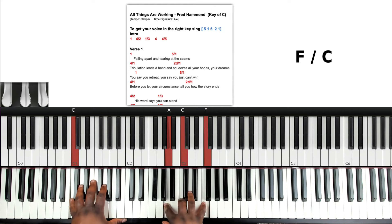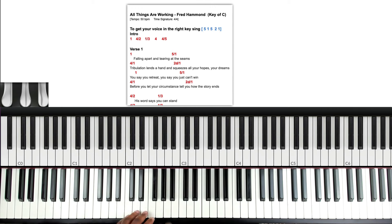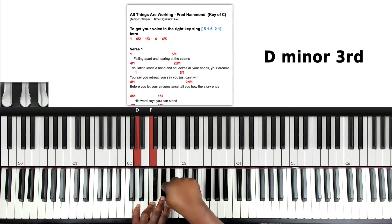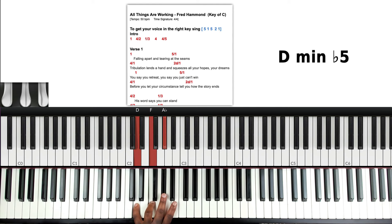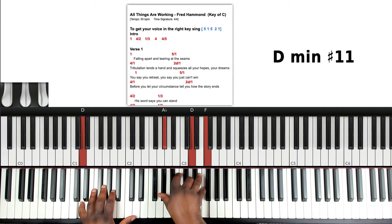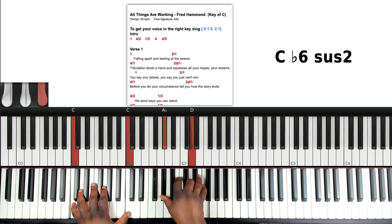The next chord after the 4 is a 2 diminished. The 2 chord in C is D, F, A — diatonic it's D minor. A diminished triad means you take the top note, the A, and shrink it by one semitone, so it becomes D, F, A flat. That's a very common gospel chord. We're playing it over the 1, and we like to invert it — put the D on top, then invert again putting the F up, so it's in second inversion.